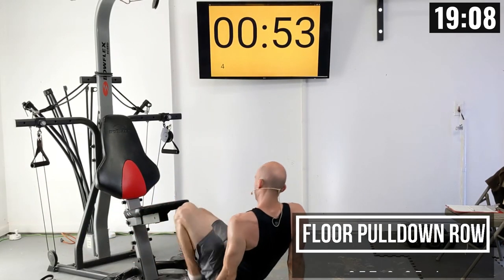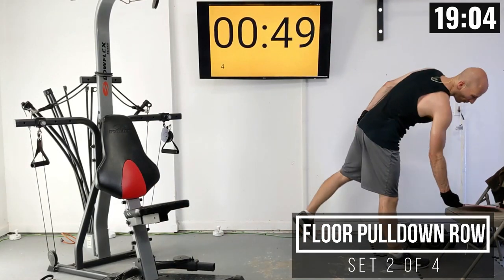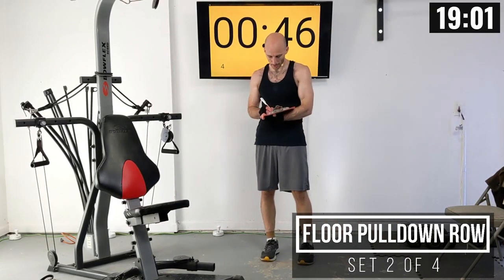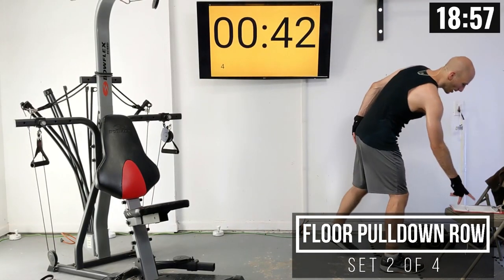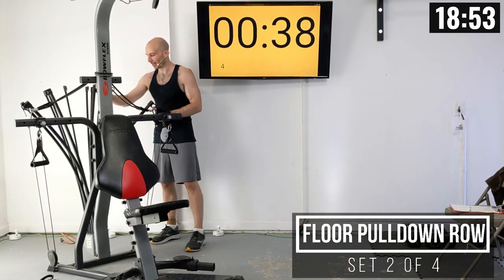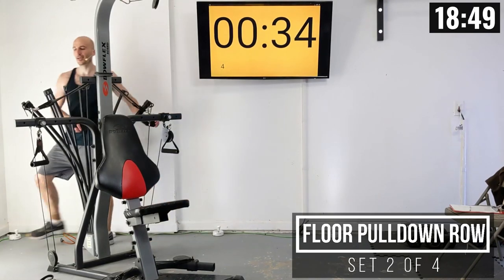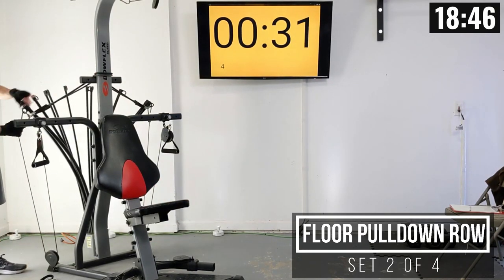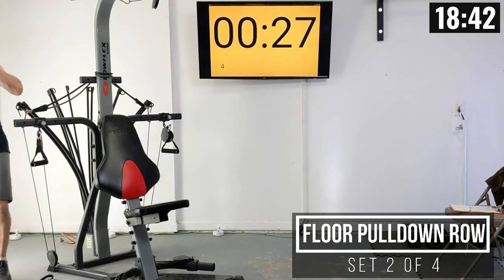We'll be doing a total of four of those. Adjust that weight setting as needed — I'm going to pull this up a bit. Those felt really smooth to me, maybe a little too smooth. I need a tiny bit more weight on.